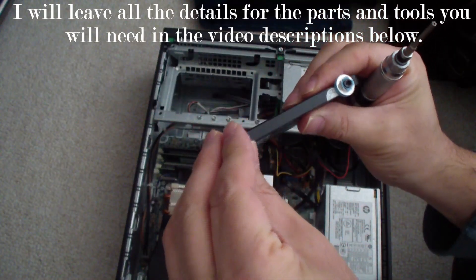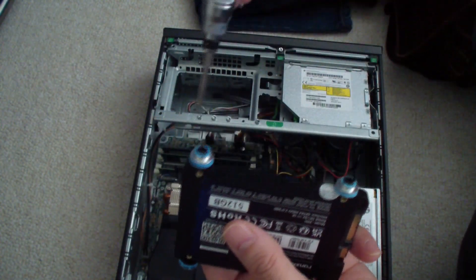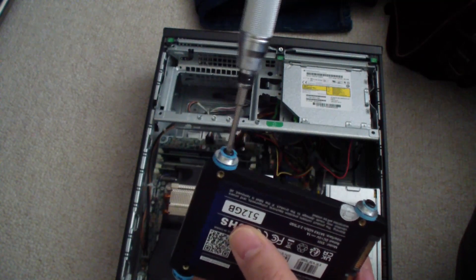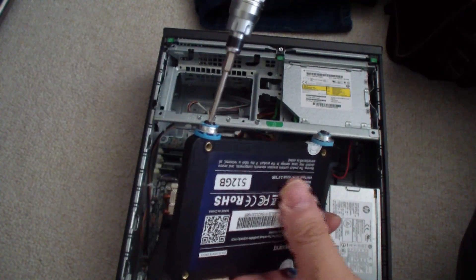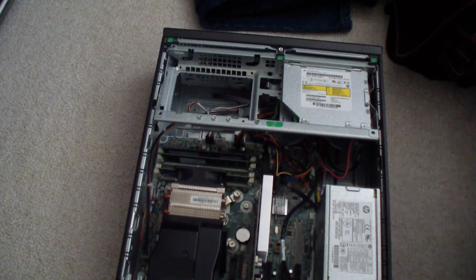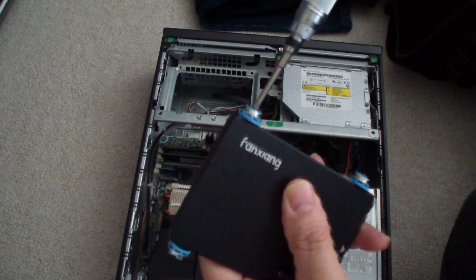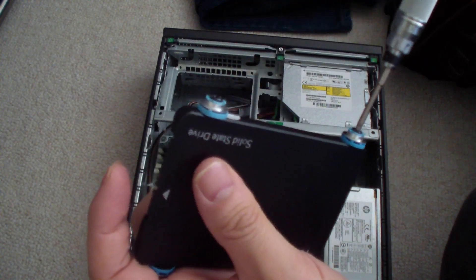You just need to get the two and a half inch grommets for the two and a half inch drive and put in the screw like this for all four sides — just thread it in. This is for a two and a half inch SSD. Just make sure you don't over-tighten the screw. Get it in on all four sides, just like so, and make sure all the screws are tightened.